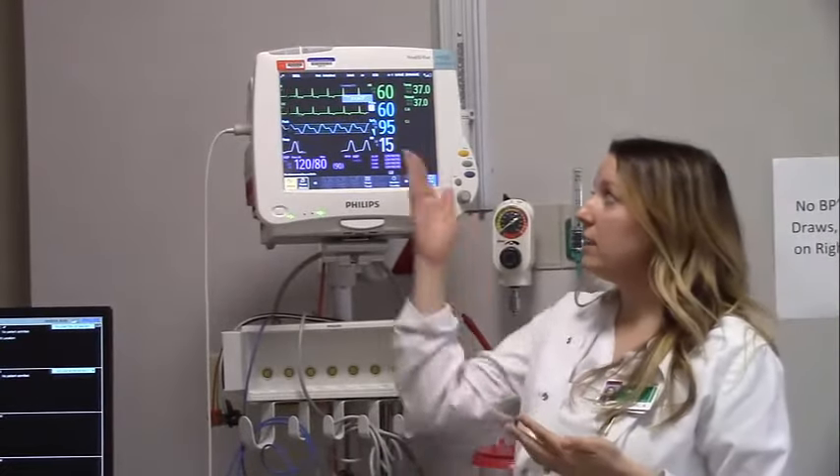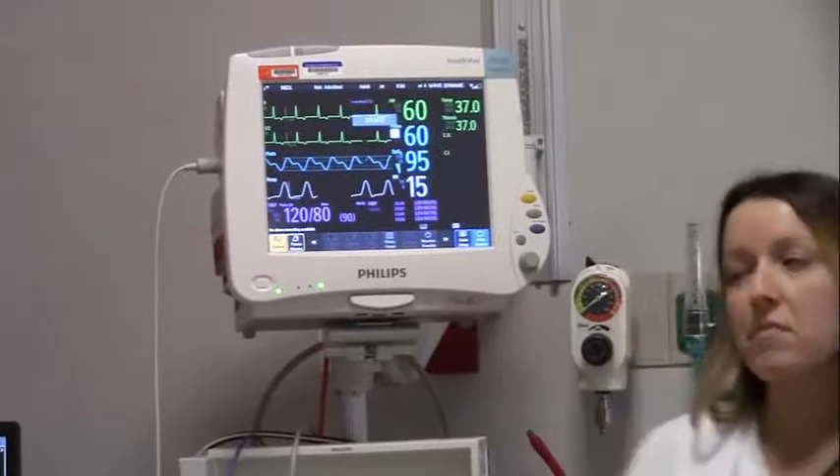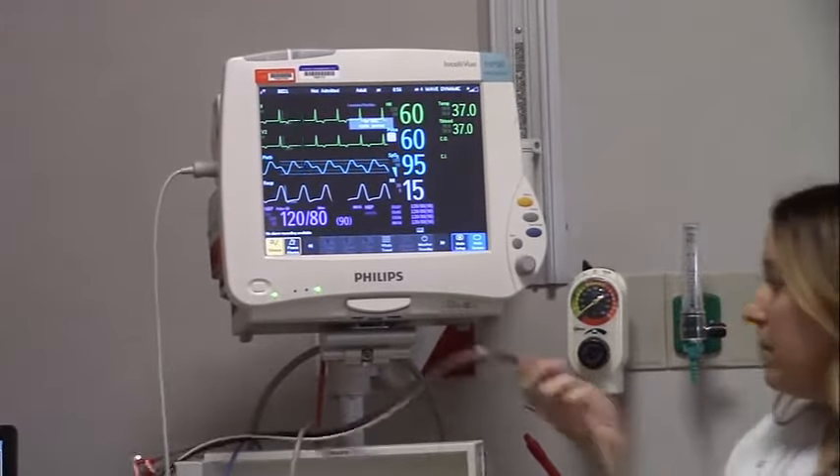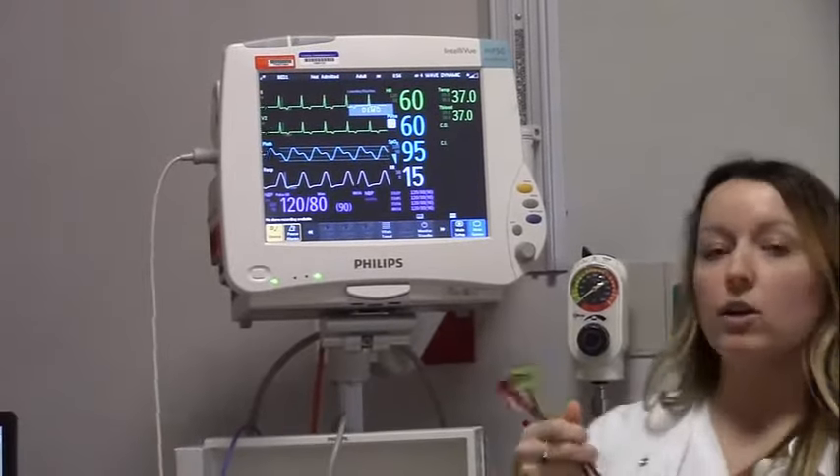Some things it's displaying: the patient is on telemetry and the heart rate shown is 60. We'll talk about telemetry in just a second, but this is what your five-lead telemetry system would look like hooked up to your patient.